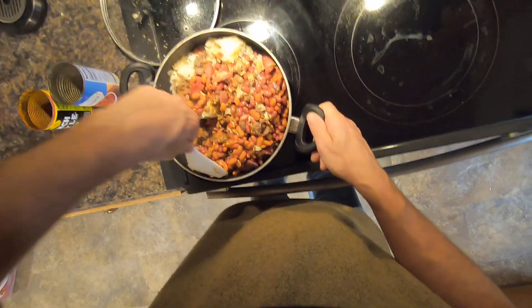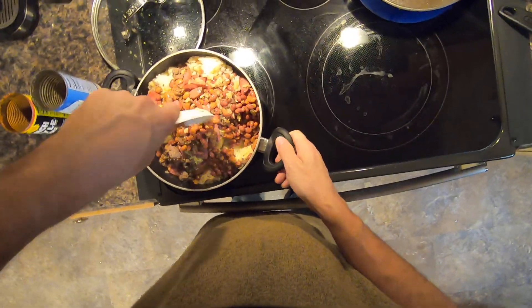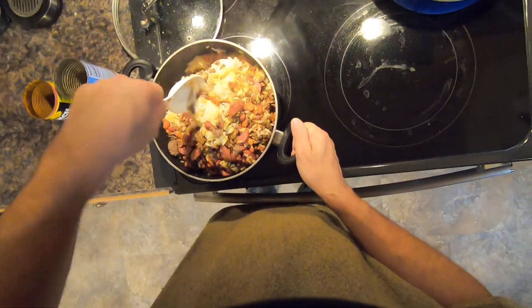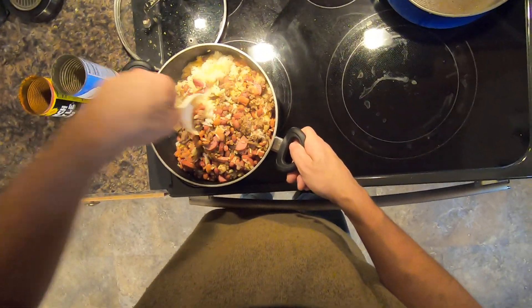This stuff is delicious, man. You can put this in tortillas. You can make it as a dip for chips.